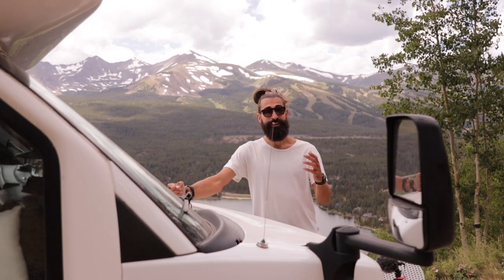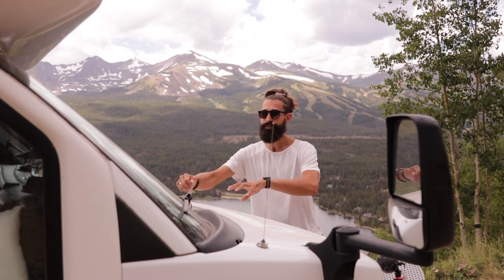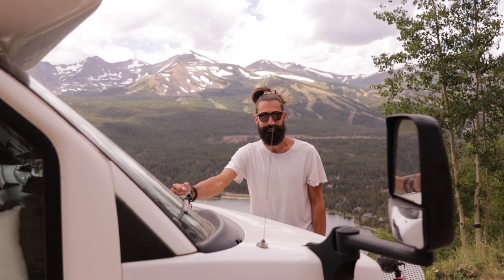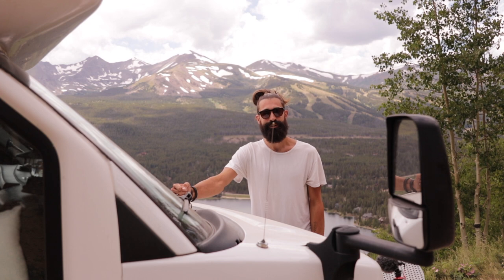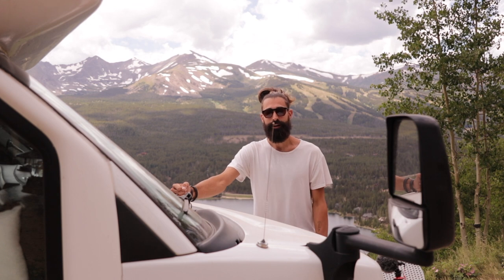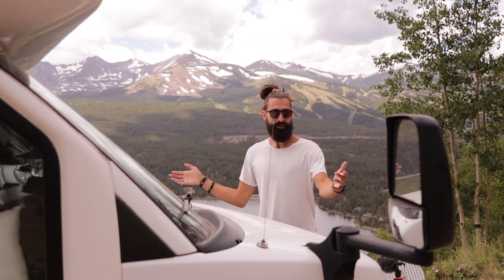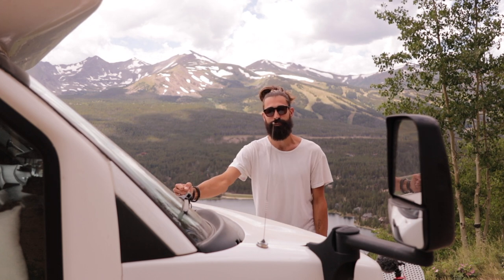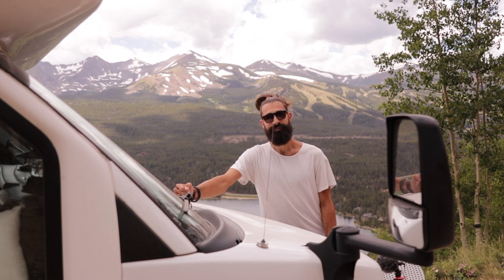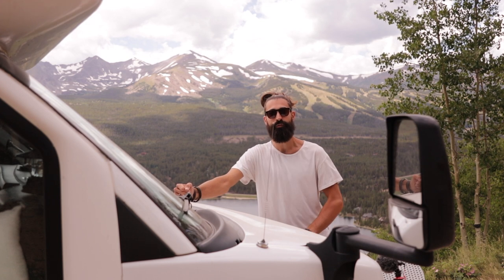We're going to give you guys a rundown of the bus itself and then a tour of the inside. She's a 2013 Chevrolet Express 4500 with a six-liter gas engine — not diesel, which was important for us for cost and efficiency. We get about 18 to 20 miles per gallon if we're not going through crazy roads, which is pretty good for a 25-foot shuttle bus. She was a 13-passenger shuttle bus before we converted her.